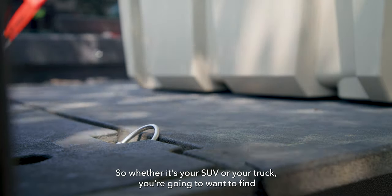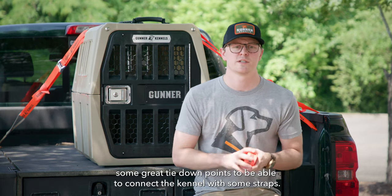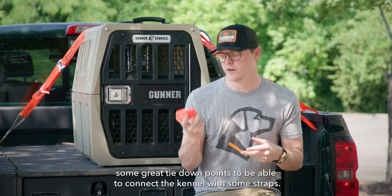Whether it's your SUV or your truck, you're going to want to find some great tie-down points to be able to connect the kennel with some straps.